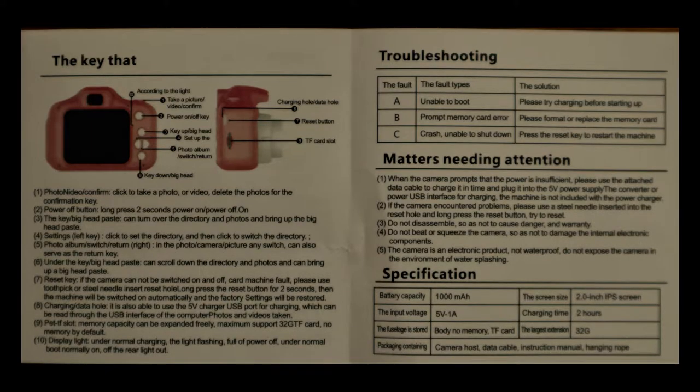They don't know the definition of the word 'big head.' 'Head reset key — if the camera cannot be switched on and off, card machine fault, please use toothpick or steel needle, insert reset hole.' 'Under normal charging the light flashing, full of power off. Under normal boot, normally on/off.' 'When the camera prompts that the power is insufficient, please use the attached data cable to charge it in time and plug it into the 5V power supply. The converter or power USB interface for charging — the machine is not included with the power charger.' What's the premium product — the charger or the camera?